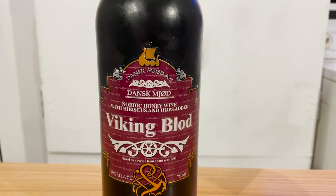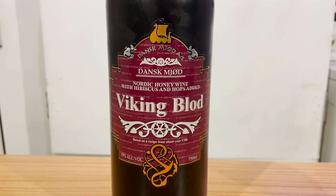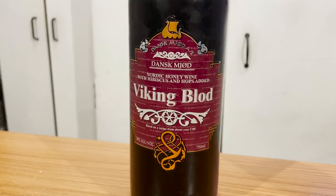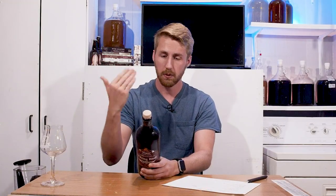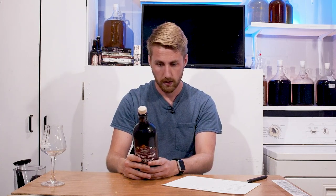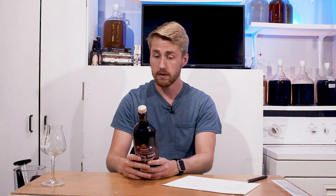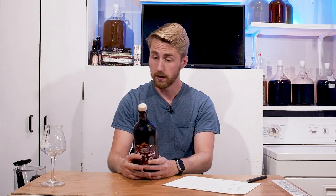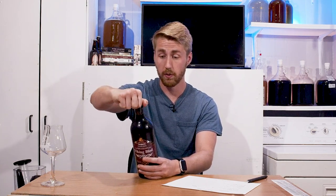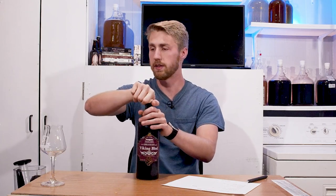So in this review, I'm probably saying it wrong — Dengst Mjord Viking Blood. This is a Nordic Honey Wine with Hibiscus and Hops added, based on a recipe from about year 1700. It's got a whole thing on the back. The serving suggestion says serve slightly chilled in a wine glass. You can also serve over ice with fruits, at room temp, in a port wine glass, or as an excellent dessert wine or a winter warmer. It's got lots of versatility, to say the least.